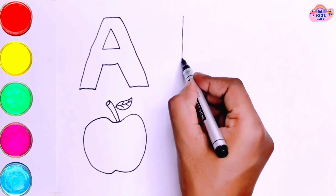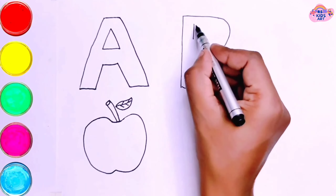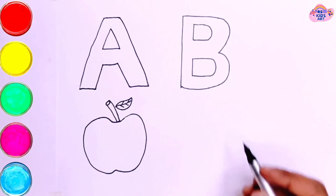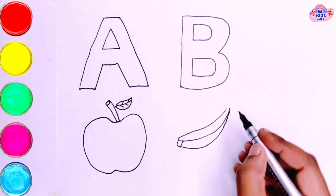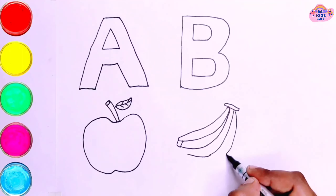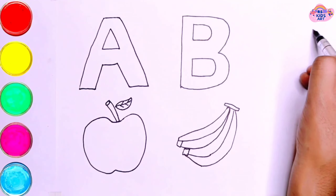A, B, C, D, E, F, G, H, I, J, K, L, M, N, O, P, Q, R, S, T, U, V, W, X, Y, and Z. Now I know my ABCs, next time you're dancing with me.